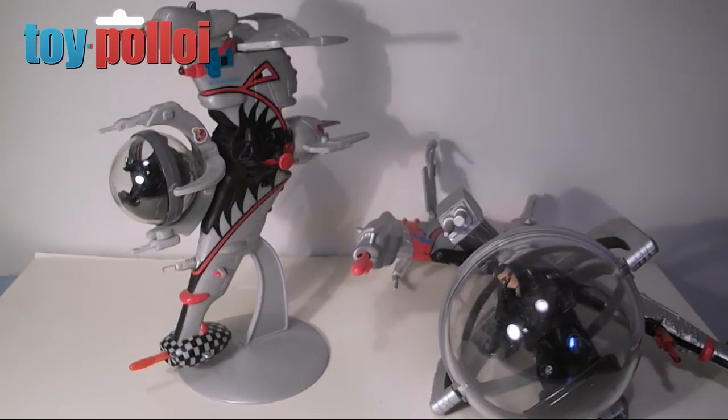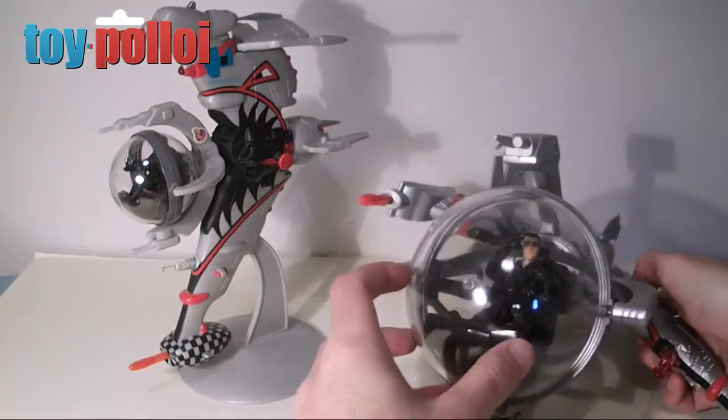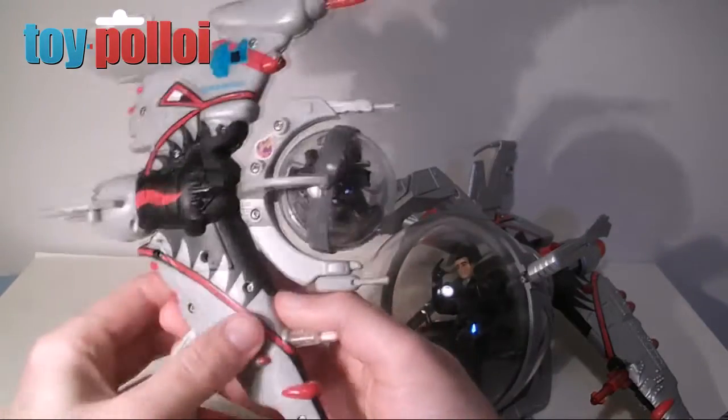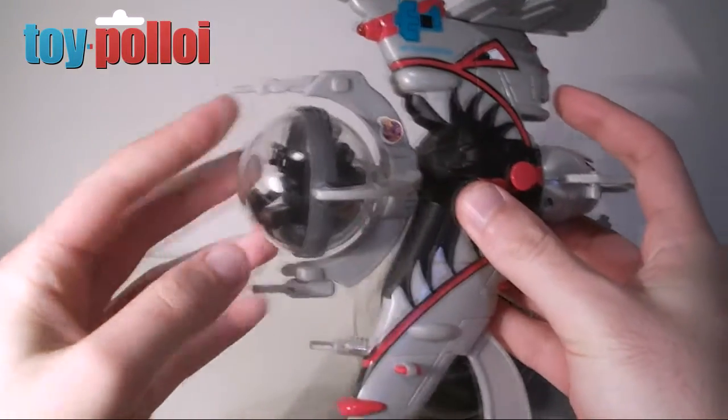Today we're going to take a look at the bubble fighters that were produced for the Lost in Space movie by Trendmasters. Trendmasters produced two bubble fighters for this movie. There was a larger version that the action figures can fit in, and then a smaller version that came with its own small little action figure that fitted in the bubble section at the front.